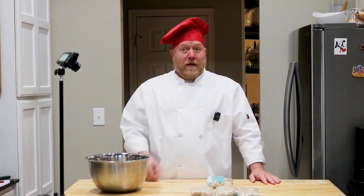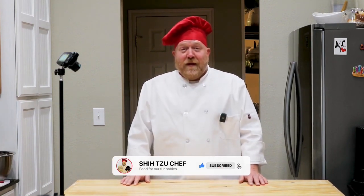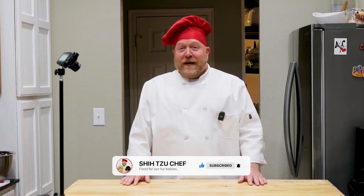Consult your veterinarian before attempting to feed your dog any kind of homemade diet. And there you have it — a meal that's ready, easy to go, good for their upset stomachs, and it'll make them much happier girls. Shih Tzu Chef, signing out.